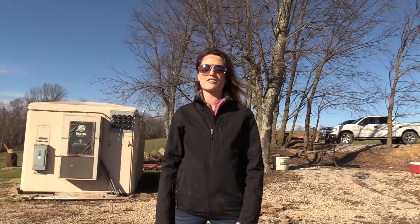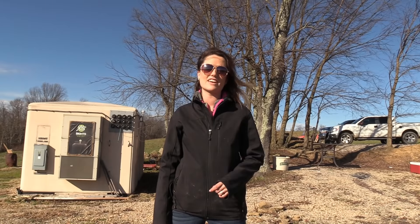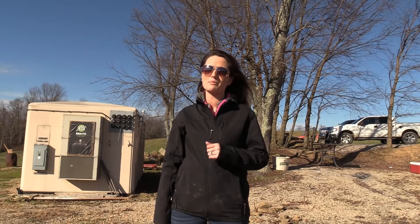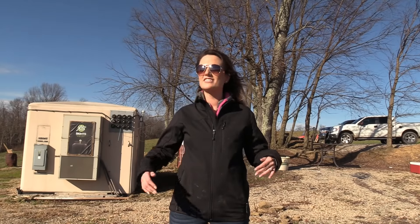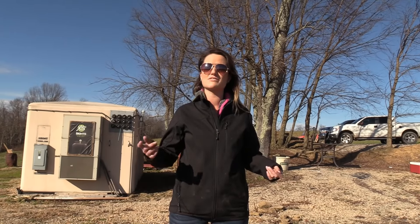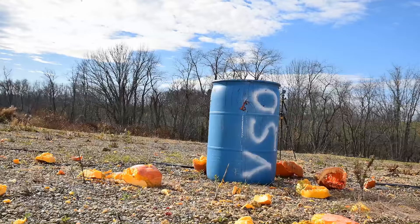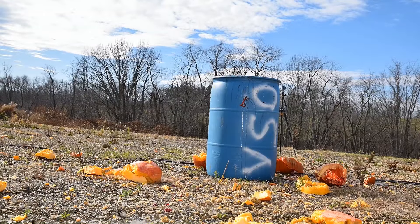All right everybody, thanks for watching another 50 Cal Friday. We hope you guys had a good Thanksgiving and you're not out at Walmart throwing elbows and pushing people down at Black Friday shopping. We love you all. Stay tuned for next month's 50 Cal Friday. Special shoutout to my parents for allowing us to blow up their pumpkins from their garden that they grew this year. See you guys on the next video.